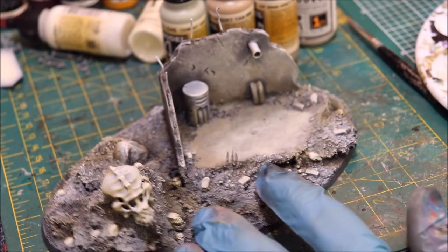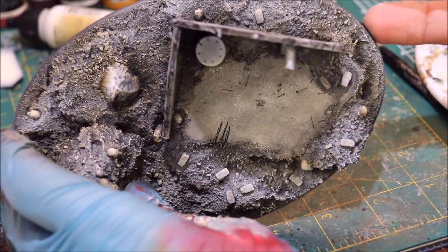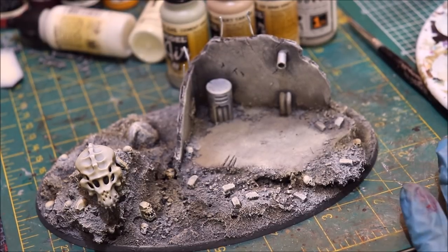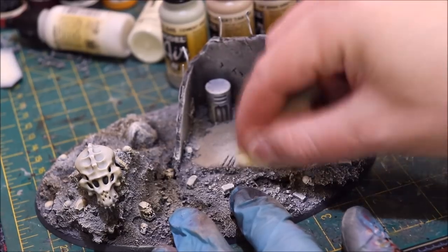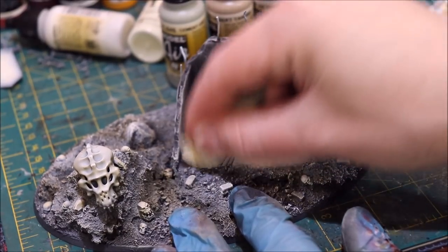There we go — now we're getting a nice transition. We're going to wipe the sponge off and go into our White Gray, which is very near-white. Honestly it looks pretty white to the eye; you have to put it up next to true white to see it's not.